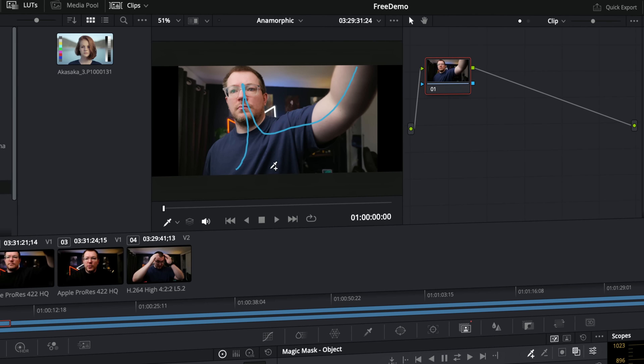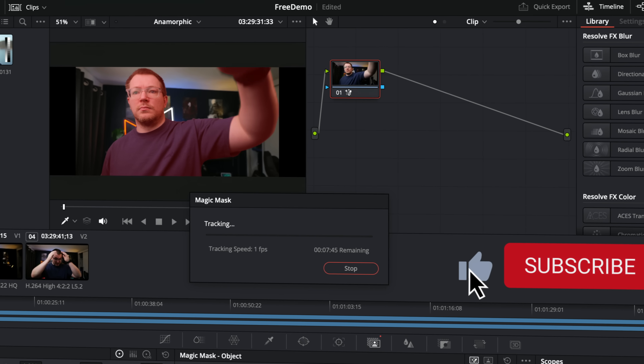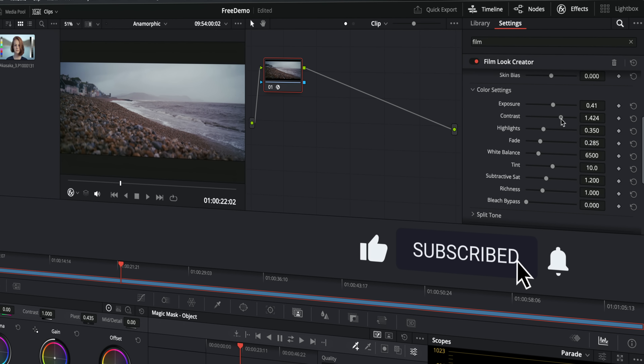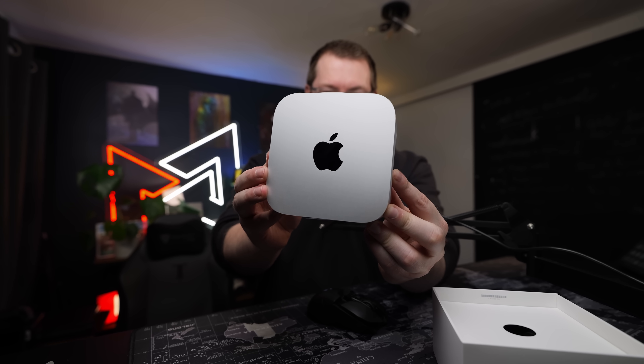We're only talking about the free version of DaVinci Resolve in this video, but if you want to know how it holds up in the Studio version, maybe hit that subscribe button because there'll be another video coming later this week. What up folks, my name is Alex, MrAlexTech, and I've actually picked up the base model Mac Mini and I'm going to try using it as my main rig for the next couple of weeks.